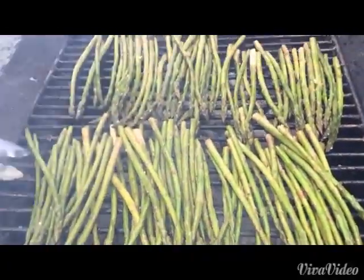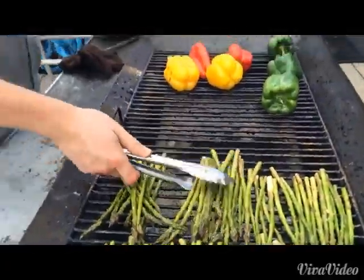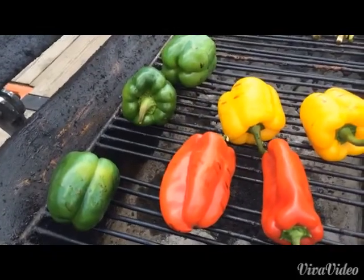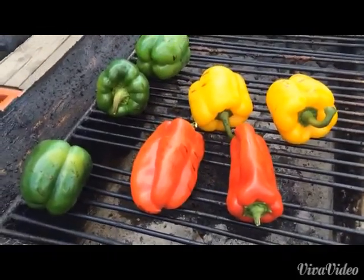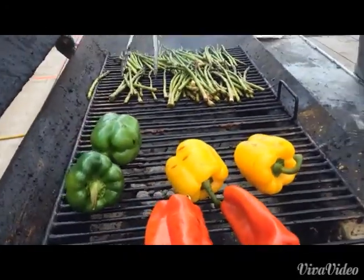Dressing, let it sit until lunch. It'll be pretty dang good. Don't really know yet — so far there's just gonna be roasted peppers. Probably do some caramelized onions. It's all coming together.